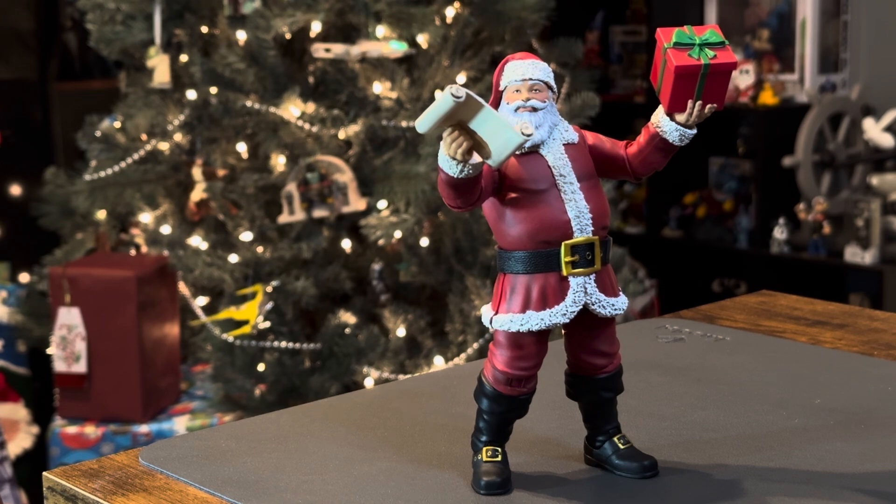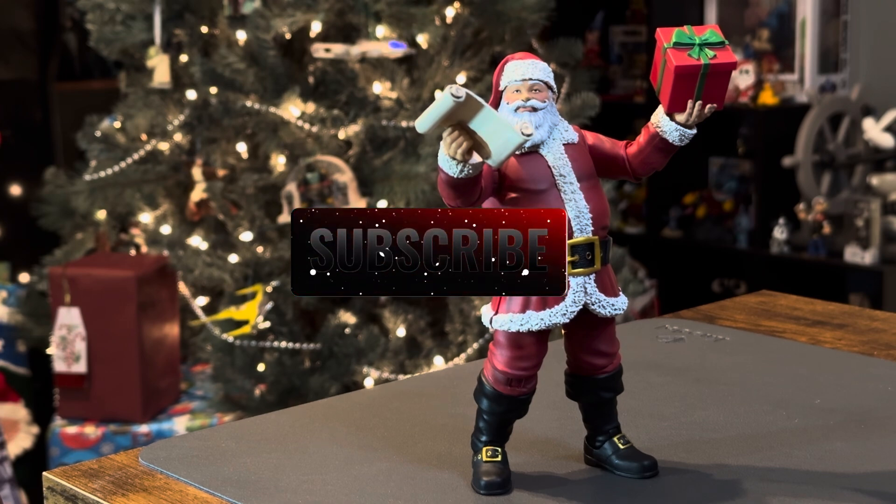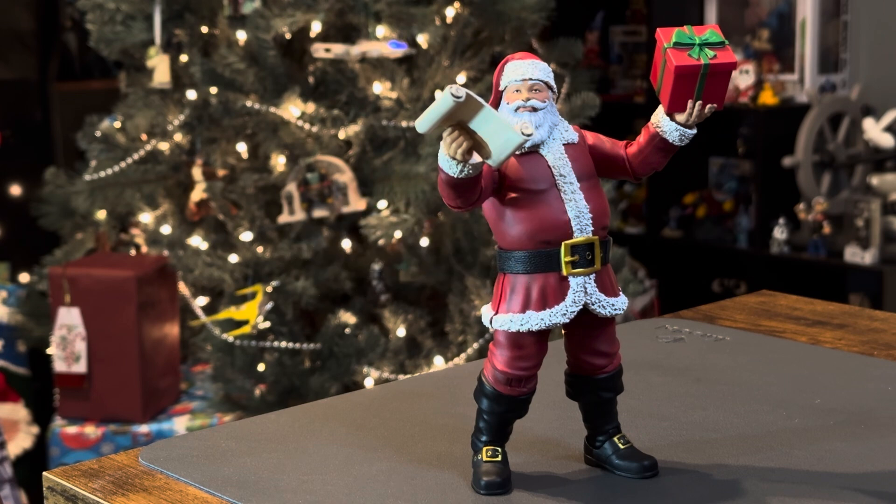That is all I've got for today. Wanted to wish everyone a Merry Christmas and I hope you have a great new year. It's been a great year and I look forward to showing more toy hunts and closer looks in the future. If you want to check out all my other videos, make sure you subscribe and turn on your notifications so you don't miss any of my content. I'll see you guys next time.